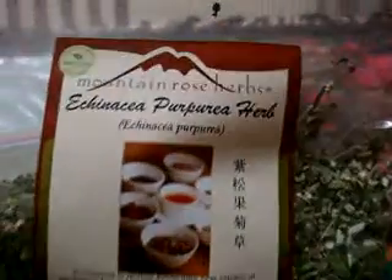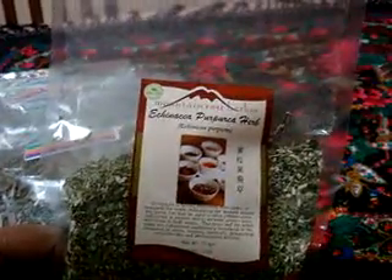They were selling it in this little bag. I think this bag is about 70 grams. This is the Echinacea herb and I'm so happy. I drank a tea of this yesterday night — pretty good. So I'm really happy.